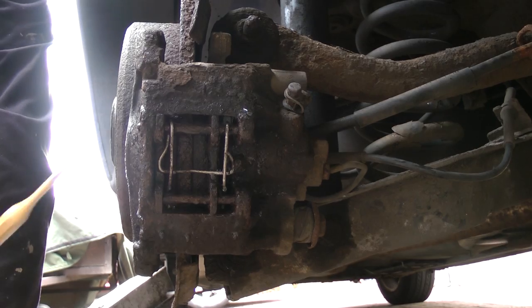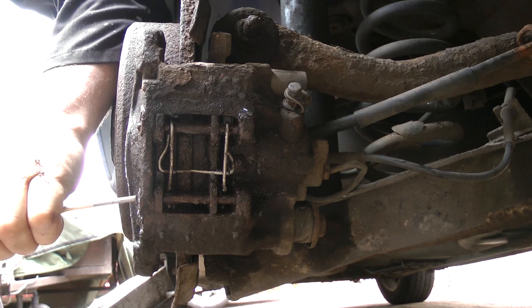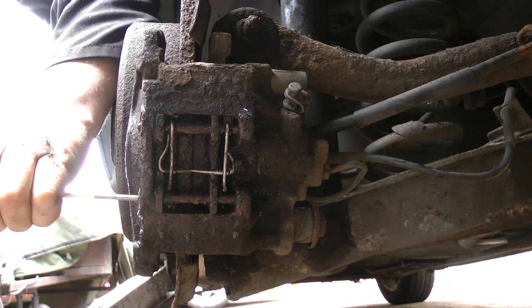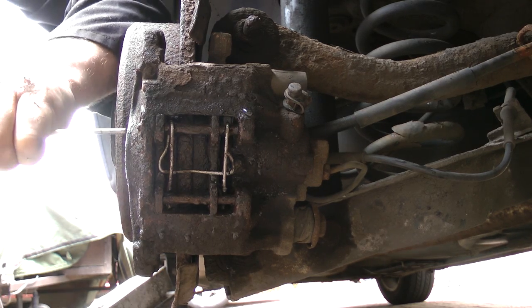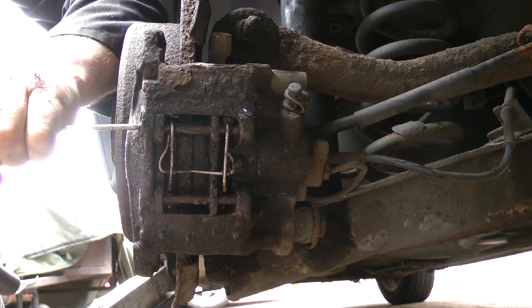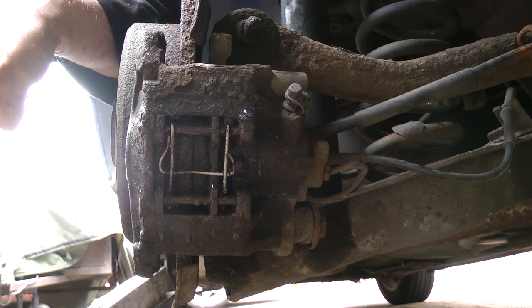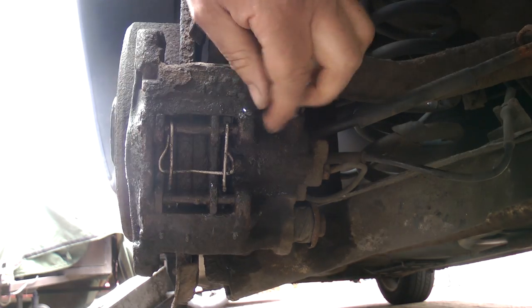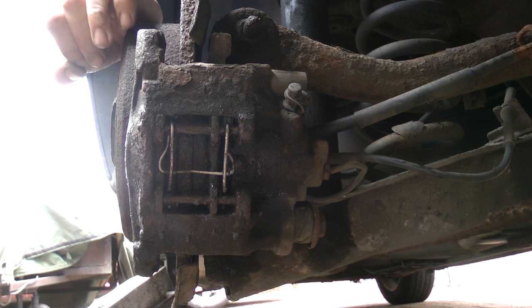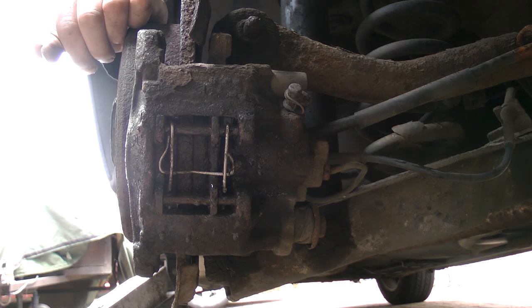Method one - the traditional method - the punch. We'll just find the end and see if it'll tap out. That's not budging, just rounding off. Same with this one, just rounding off. You don't want to batter it too much if it's not moving, because what will happen is you'll actually make a rivet and make it even more difficult to get out. So that method's not going to work, it's not coming out.